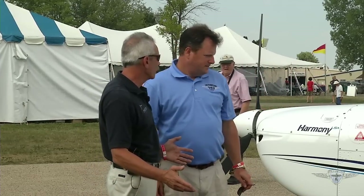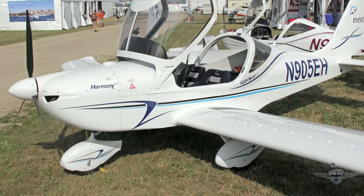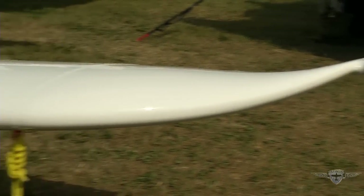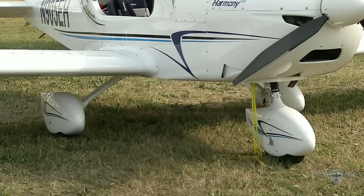This is the Harmony aircraft. The significant differences with the Harmony are that it has a tapered wing, tapered tail surfaces, a more aerodynamic wing root, and wheel pants.